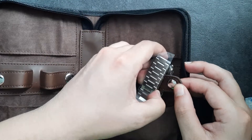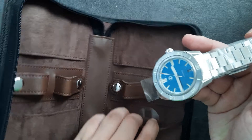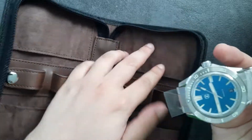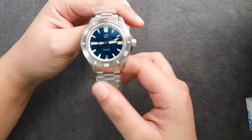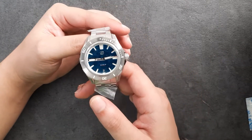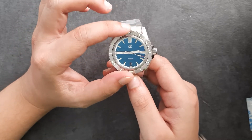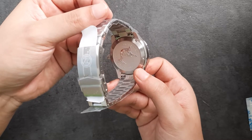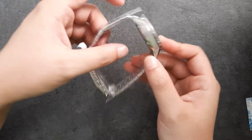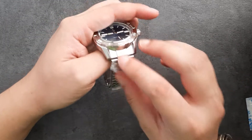The watch is held in here. Now what else is in here? Some more paper, some more plastics. This is the 40 millimeter Zelos Swordfish. It comes with the meteorite dial. It is a dive watch with a bezel, and I believe it has 200 meters of water resistance. Let's do an unboxing and unwrapping.